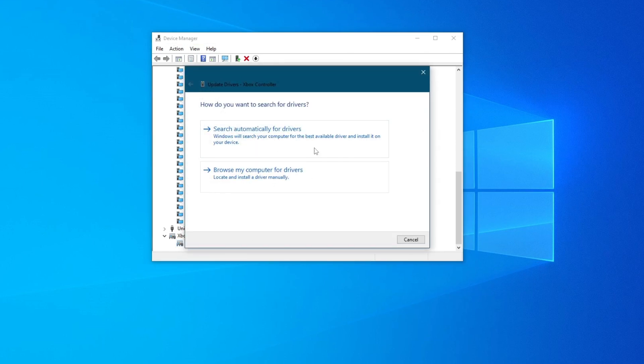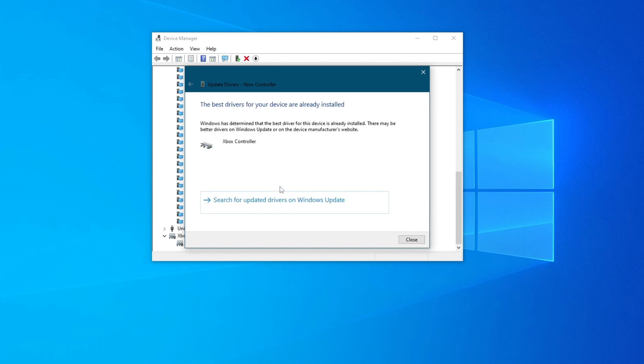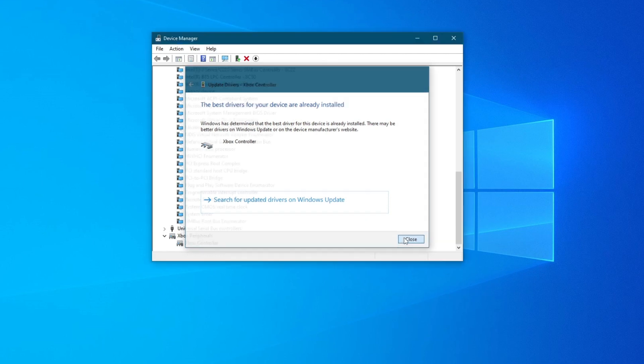Here you can search automatically for drivers, or you can browse your computer for drivers if you have downloaded them previously. If the best drivers are already installed, you can move on. Also, you can try disabling and enabling your controller — right-click it, press Disable Device, press Yes, then press Enable Device, and try using it as well.